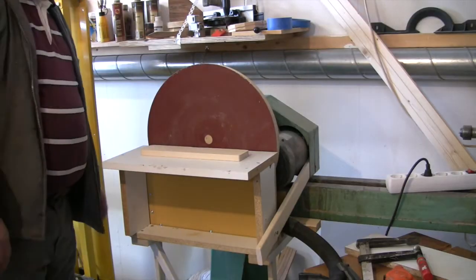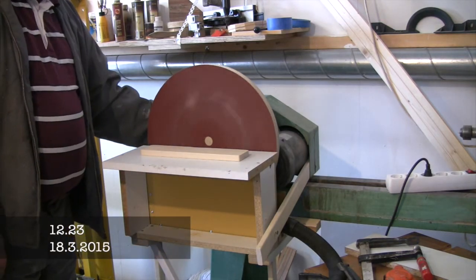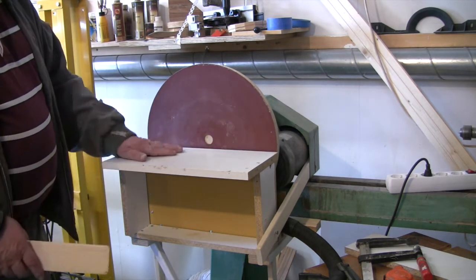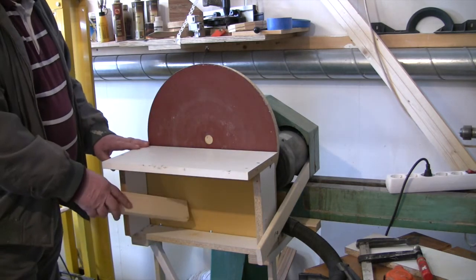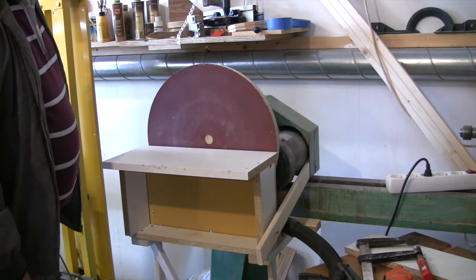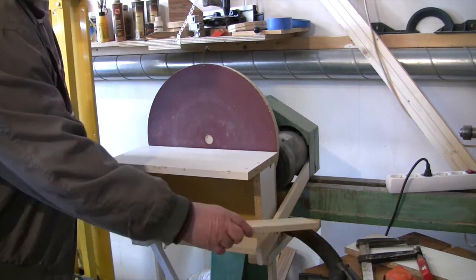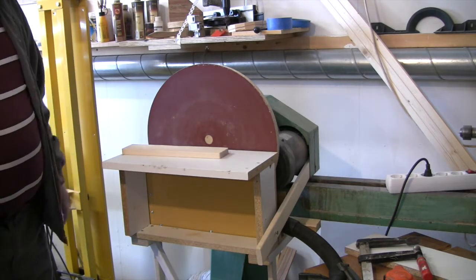Here is my disc sander. It has a table on it, and a box inside down here. The box is about 50 millimeters wide, with a suction part connecting to the dust collector. Let's see how it works.